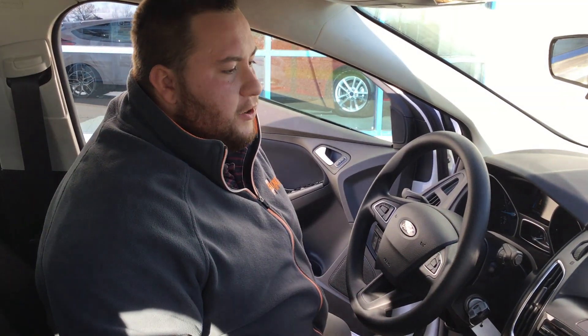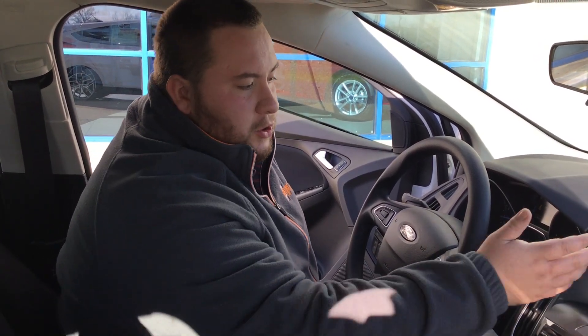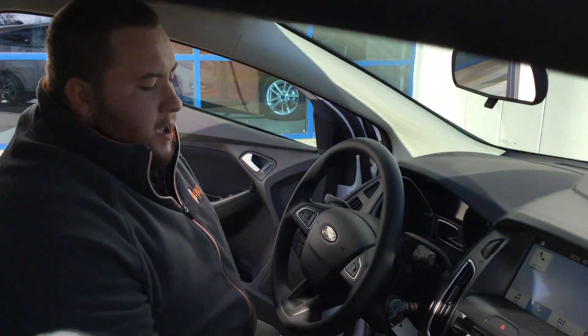All the Fords are now standard with the Sync system. It allows you to make hands-free calls without taking your hand off the steering wheel. It's very simple to do — you just sync your phone on the screen by adding a new device and using your Bluetooth. It pairs and then you can use the buttons right here on the steering wheel.